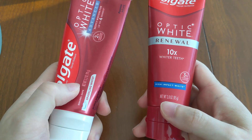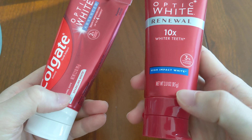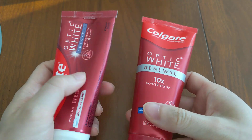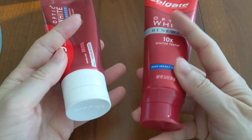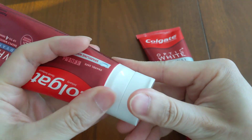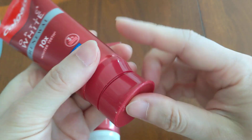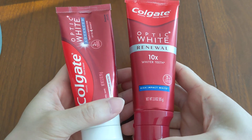Size-wise, the Advanced is slightly bigger at 3.2 ounces while the Renewal is 3 ounces. Design-wise, they're pretty much very similar — just bright red with some white. The Advanced has a white flip cap while the Renewal has a red flip cap, which is how they help you distinguish between the two.